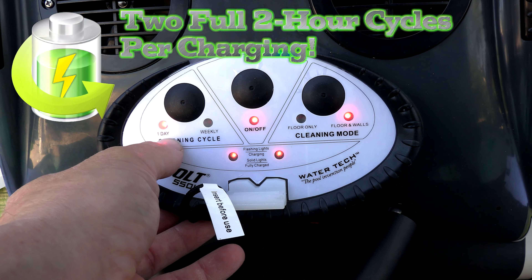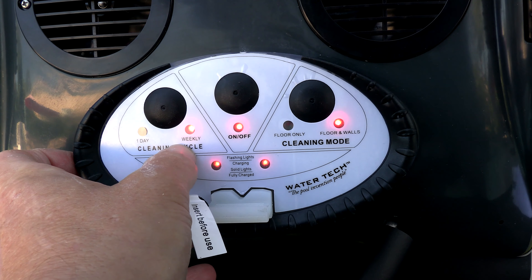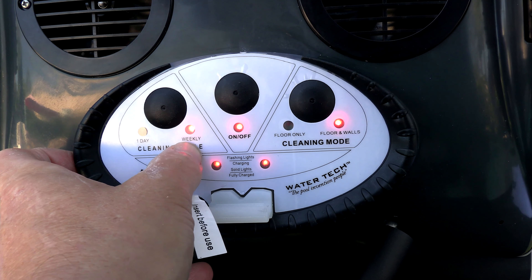It can actually run for two two-hour cycles per day. If you select weekly, it will run for one hour the first day and then 30 minutes each day after.